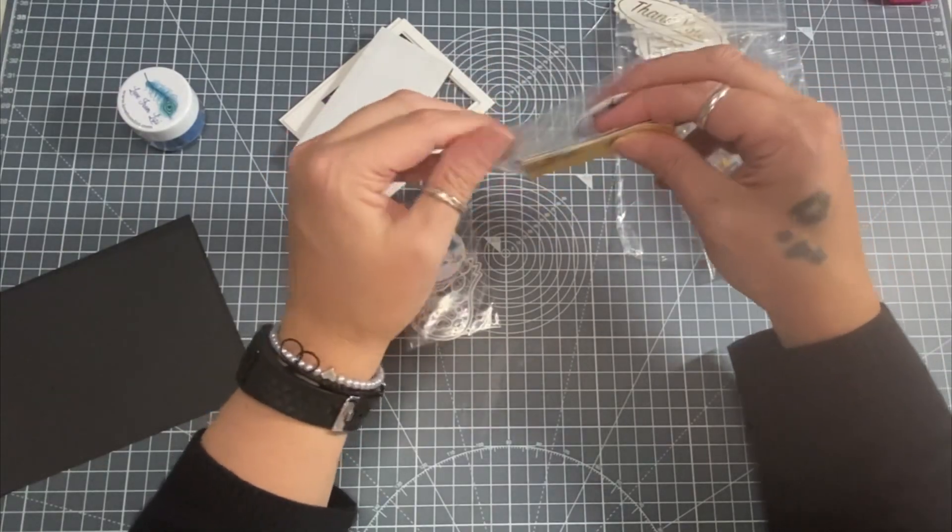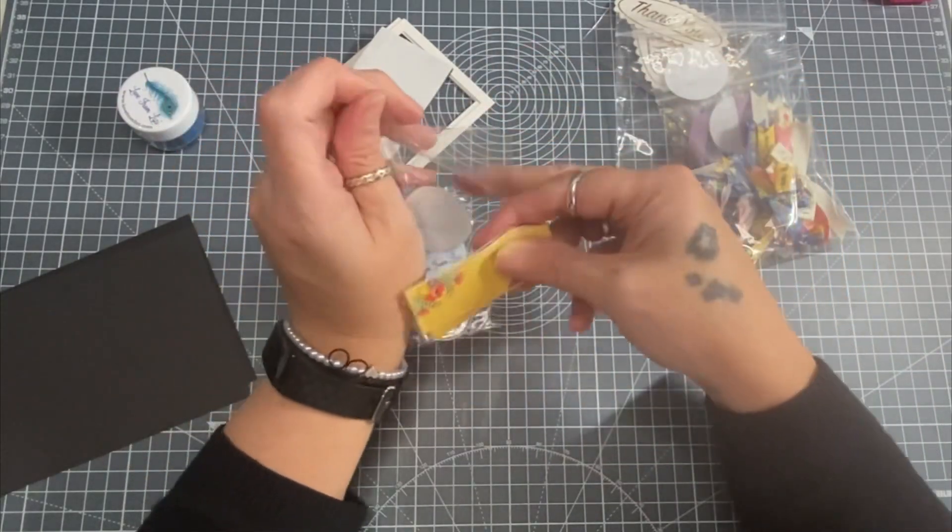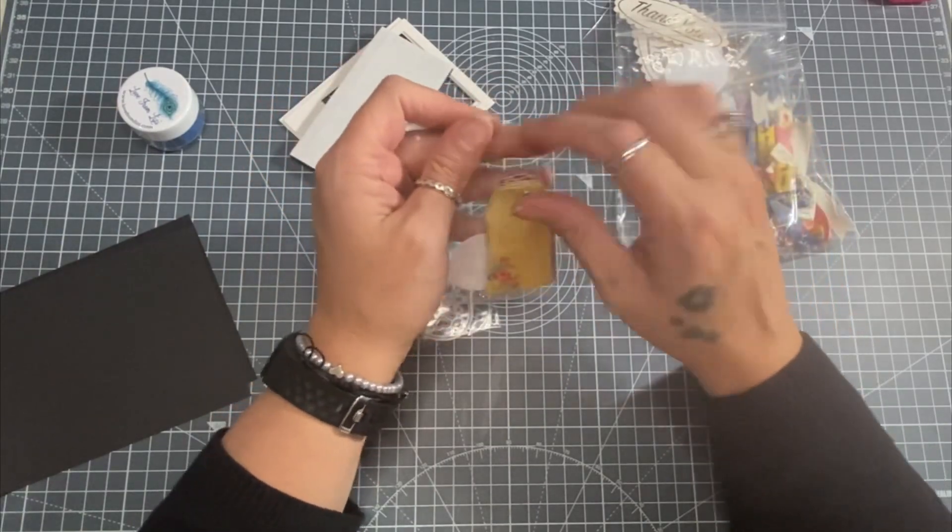This kit is going to go such a long way and I think people will be crafting with it into summer next year - I know I will be.